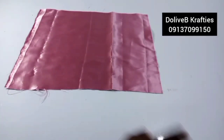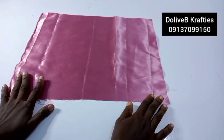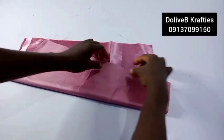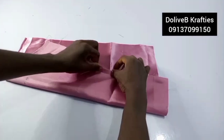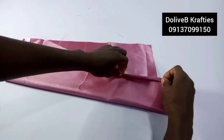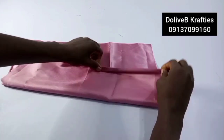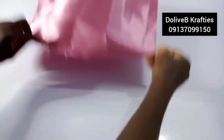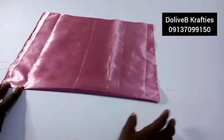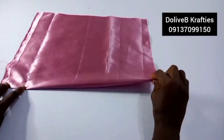I have the right side of the fabric facing up. What I'll do is fold this part in — fold it into two this way — and stitch it down. You fold it twice and sew it to hide the rough edges.